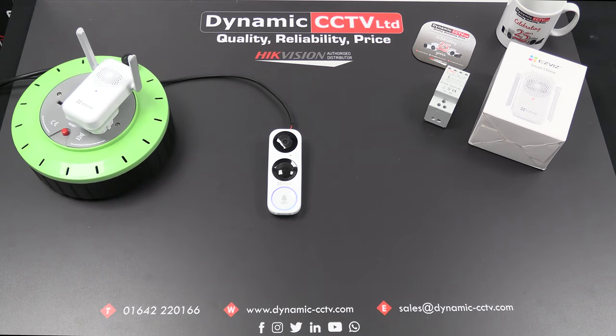For additional information on the EasyViz chime, don't hesitate to give Dynamic CCTV a ring or contact your account manager for more information. Thanks for watching this video and we'll see you on the next one.